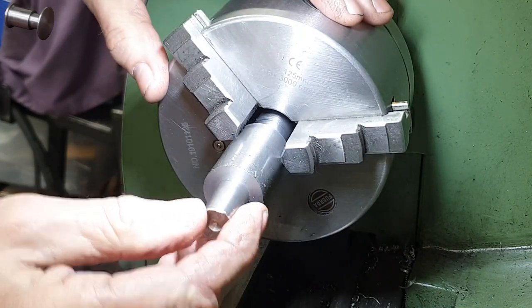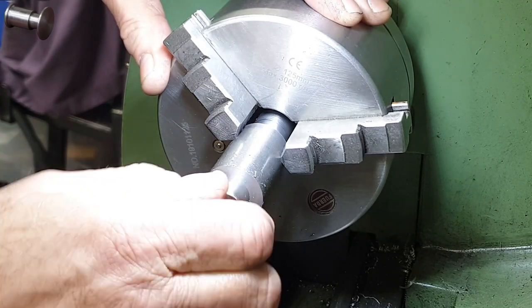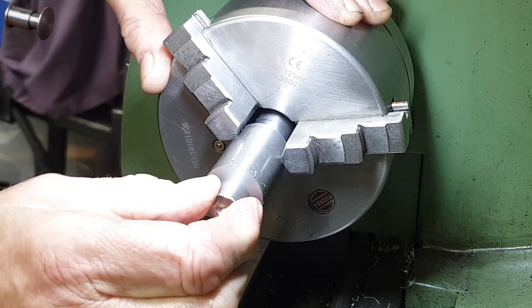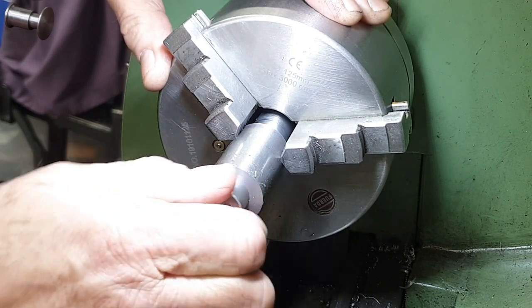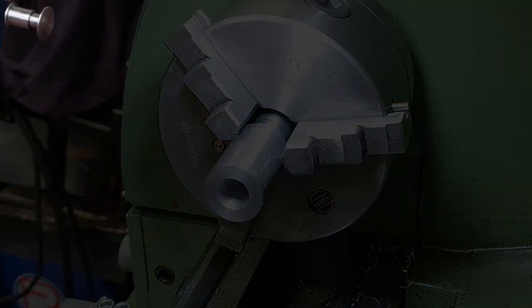Although I am checking the diameter with my vernier after each pass, my final test is to use a go/no-go gauge — a bit of silver steel at 16mm diameter. And I've got a really nice snug fit here now; in fact as I pull it out it forms a bit of a vacuum.